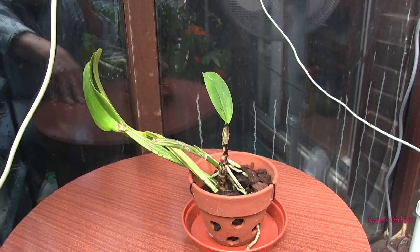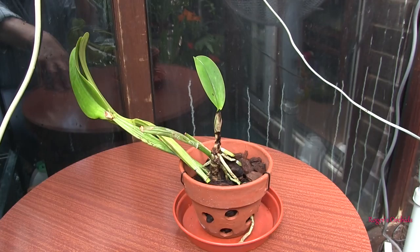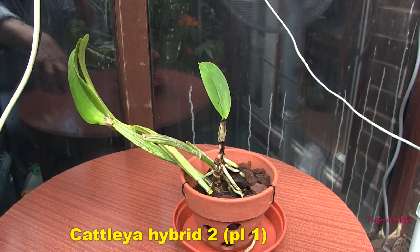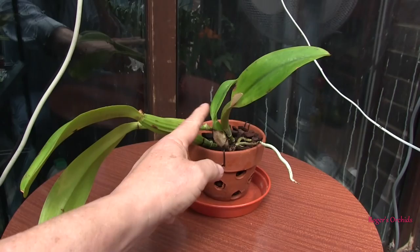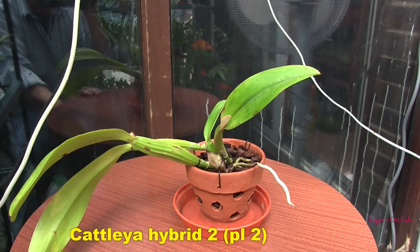This is one of two rescue Cattleyas — both the same, both pieces of a long-since-gone mother plant. This one is recovering but it's slow progress: the single new growth sticking up in the middle there — you can see the size of the bulbs and leaves it should have produced — but it has managed to do that and it has produced some roots, so it's on the road to recovery. The second piece of the same plant is also slow progress — the latest new growth is very undersized, relatively poor quality, but it did produce that in the winter and again it has produced some roots, so it's on the slow road to recovery.